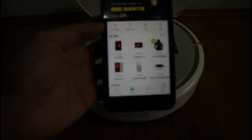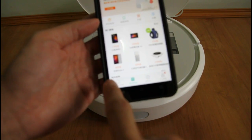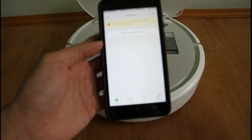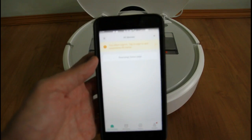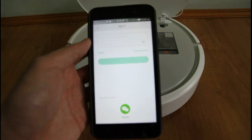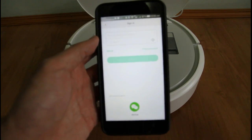Once you have it open, this is the Mi Store. Click on My Devices on the bottom left of your screen here. And you will need to sign in. If you haven't registered, you have to register. Let me just pause the video and log in.